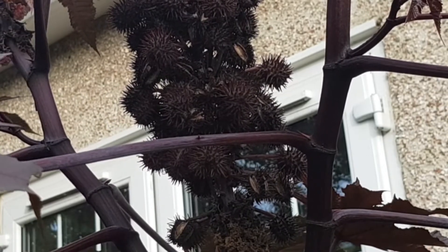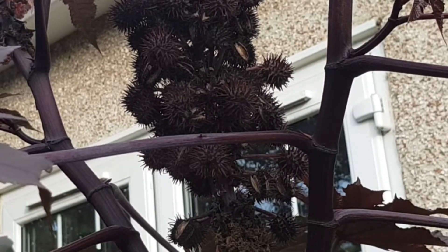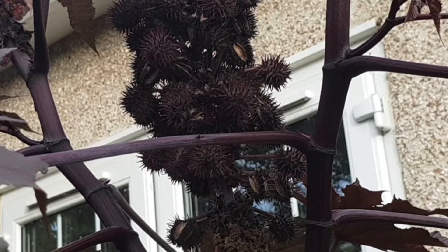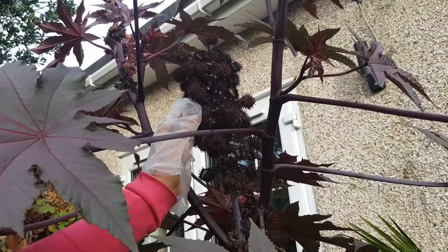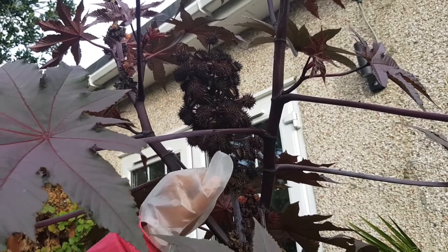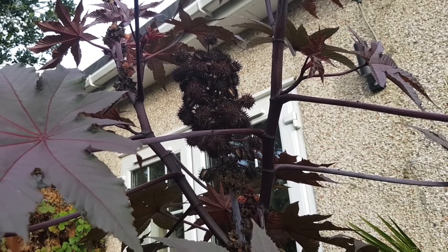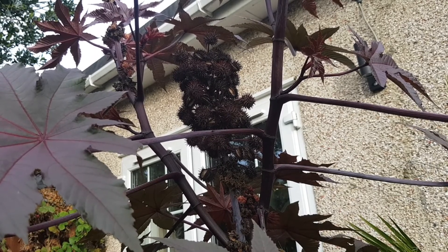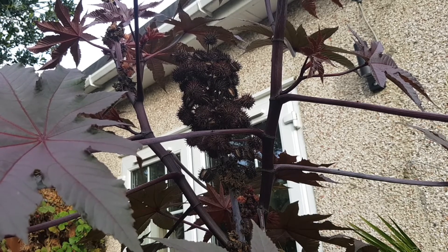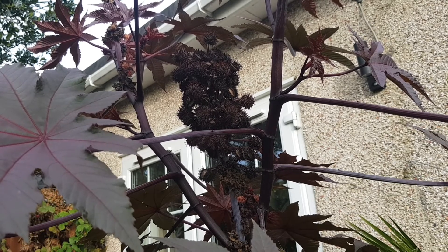Before the weather becomes unfavorable, I'm going to pick all these seeds and store them in a cool, dry place. They should last for many years and are viable for a long time — unlike some palm seeds that need to be fresh, these will just grow. In a few weeks I'll get them all out and store them in an airtight container, good for many seasons. I hope this gives you an idea of how majestic this plant looks. If you have any questions, please leave them in the comments — thanks for tuning in!